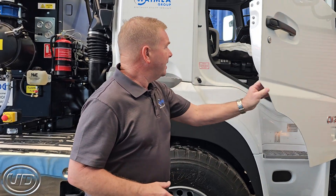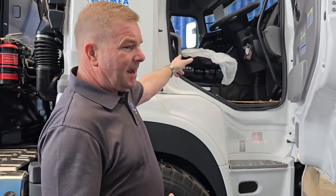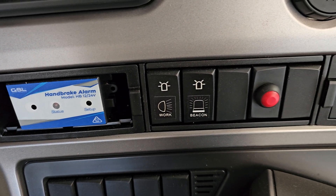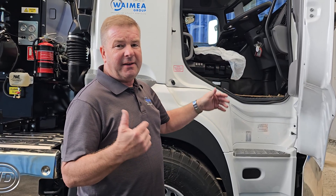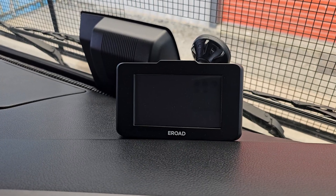In the cab here, we only have a handbrake alarm and two switches for the work lights and the beacons. Bear in mind that the beacons will also start whenever we turn the PTO on, and if it's a rental unit it'll have our e-road in it as well.